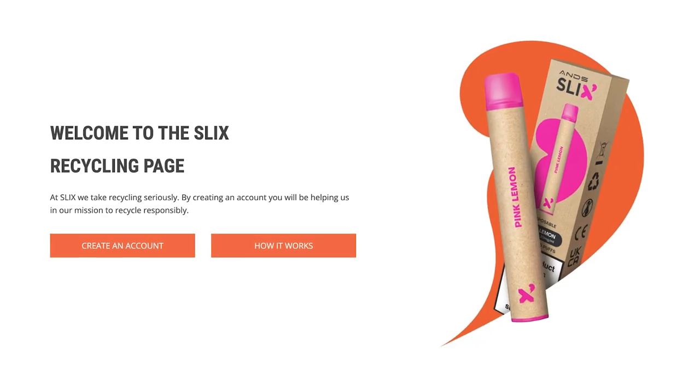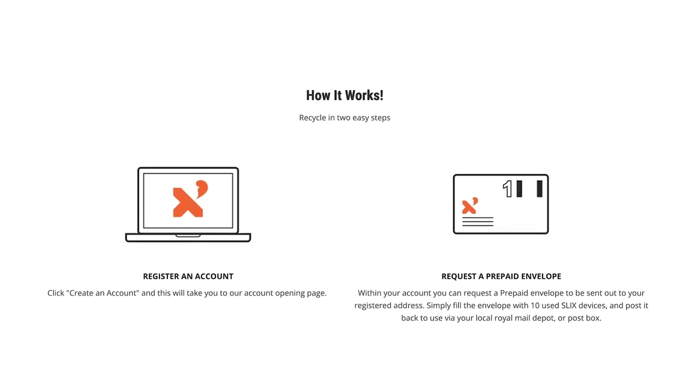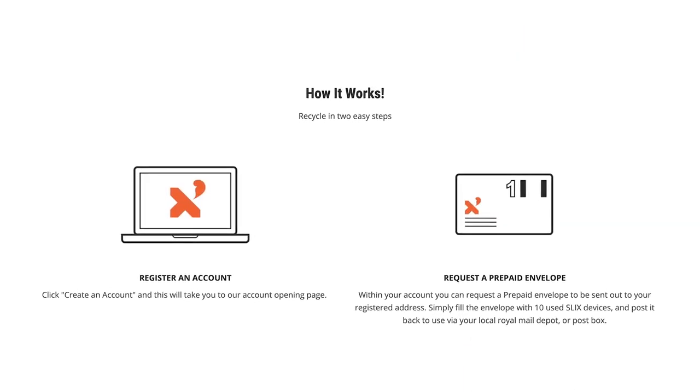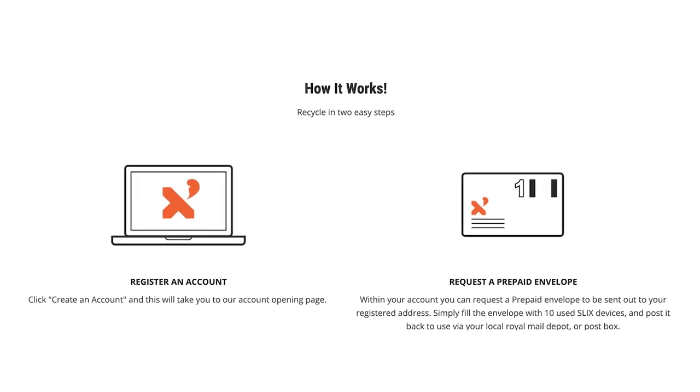You can also recycle your Slix device directly through the Anz website using their Recycle Club. This allows you to request prepaid envelopes and send 10 Slix devices each time from any post box. They will take care of the whole recycling process for you.